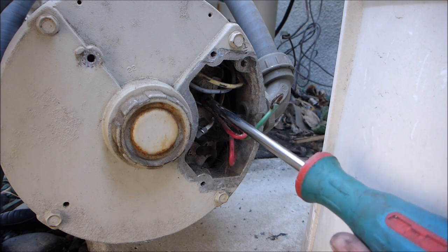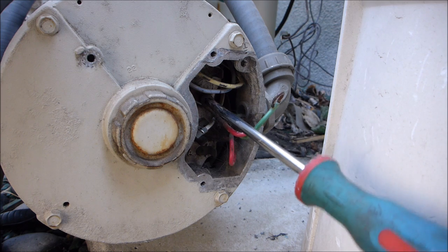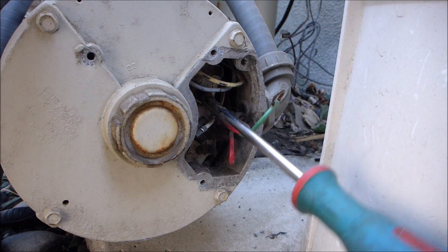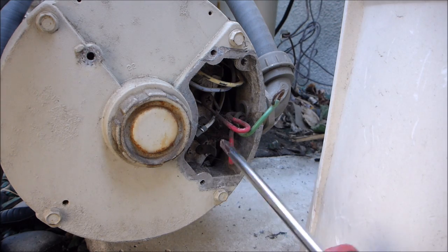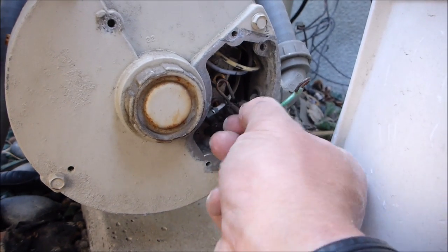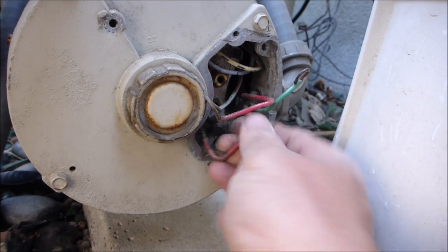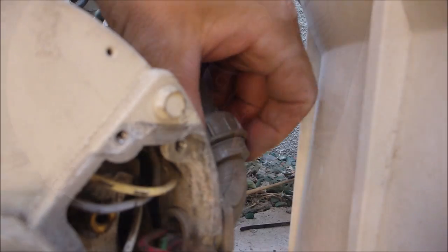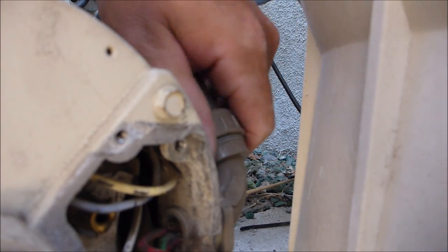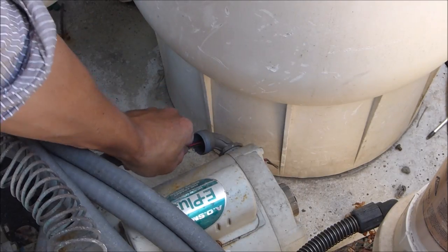For this particular setup, both load wires are red. You may have a red and black one in your pump. So I have both of the load wires off. I'm going to straighten the wires out so I can pull them through. Now you should be able to pull the wires through.